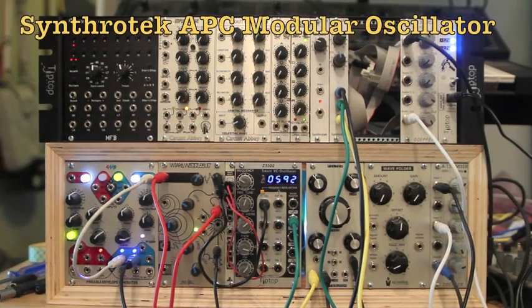Hey guys, this is Steve again from synthrotech.com. Right now I want to introduce you to one of our newest modules — our APC, which is based off an Atari punk console.